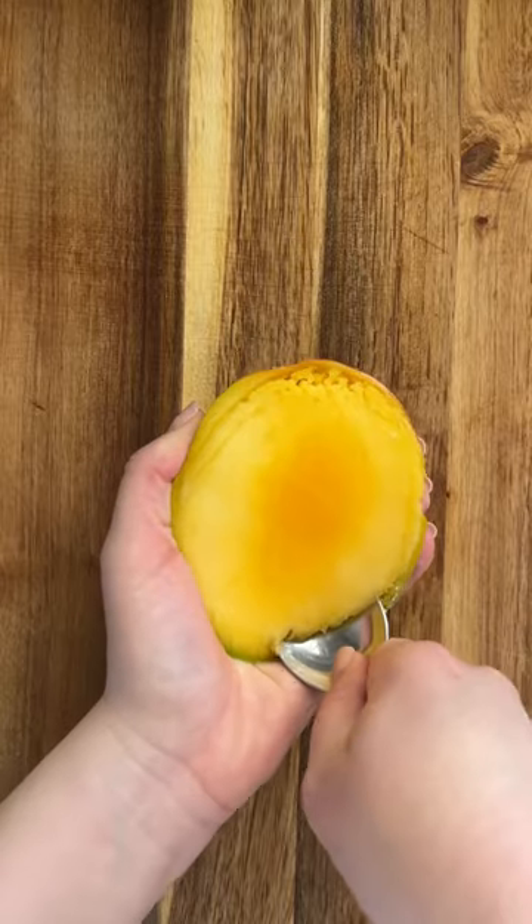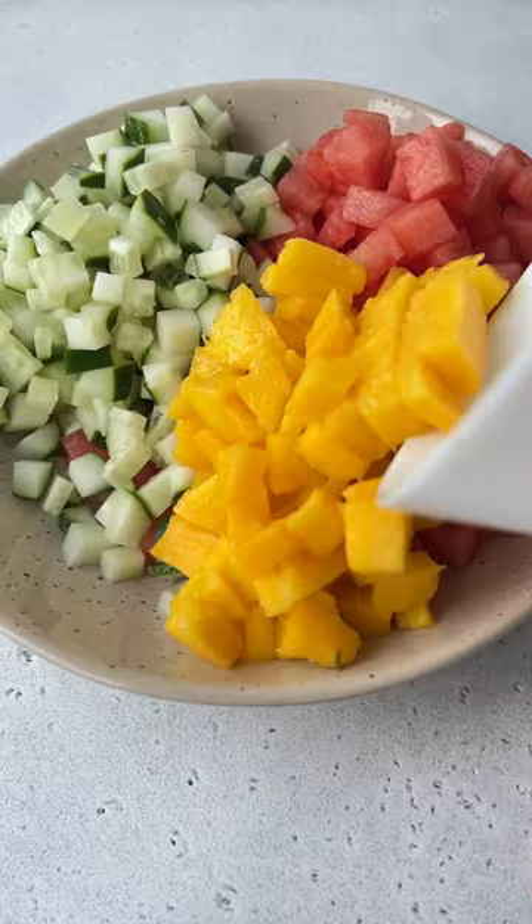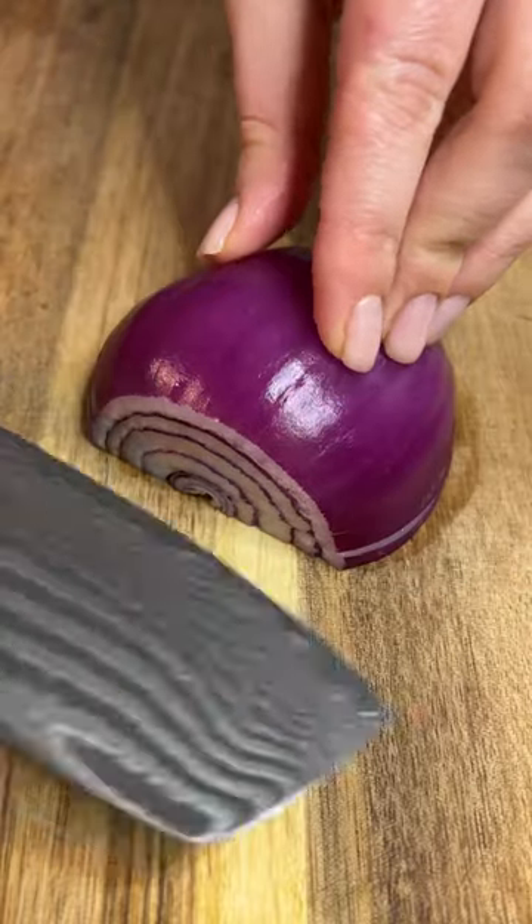I'm adding watermelon, cucumber, and mango. You could use any fruits instead. I'm adding hot peppers, but you could use green bell pepper as well.